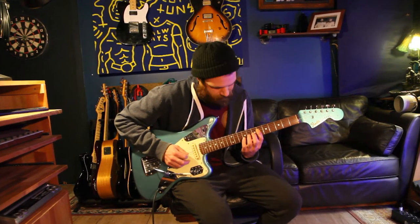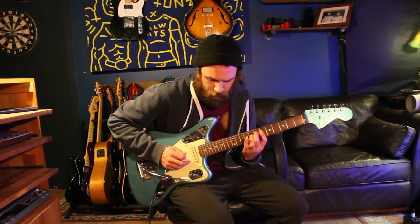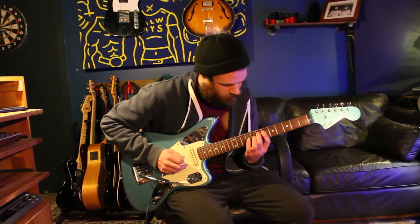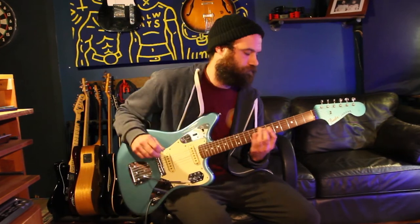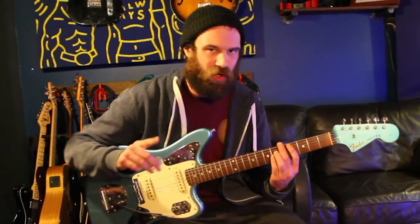Here's the whole riff. Then we're going to get up to the chorus, and it's basically all just power chords from here — a beautiful chord progression, I love it so much.